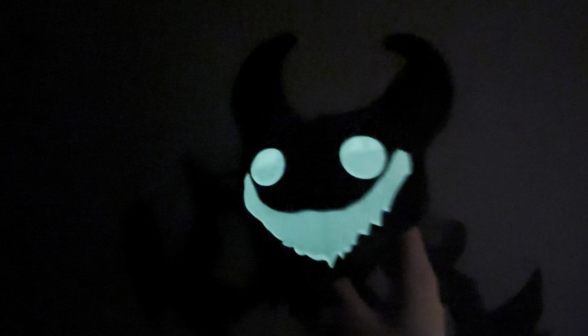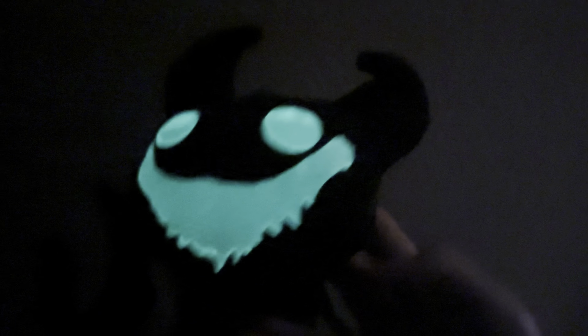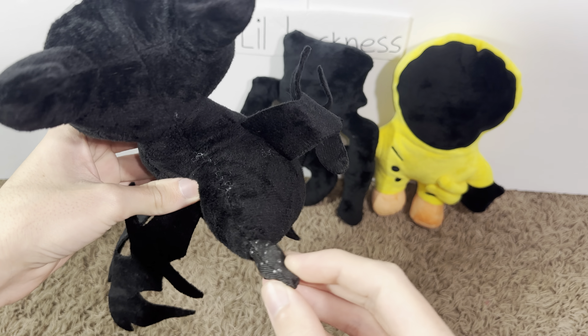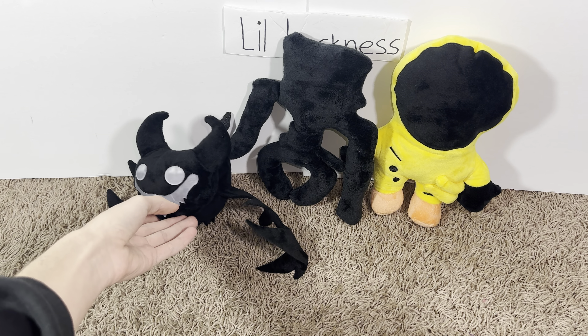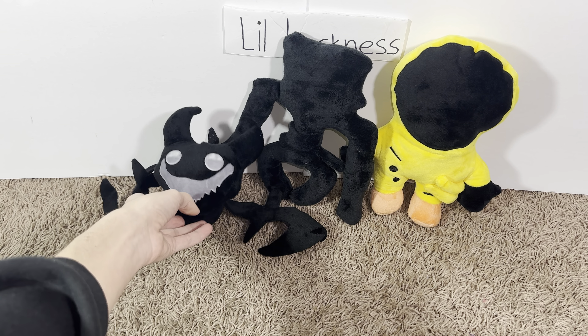Look at that - it glows! No way, that's so cool, its face glows. It glows so much! It's got like a little tail thing too - it's so cool. It can't balance though, it's just gonna fall over because there's no wire or anything in it.